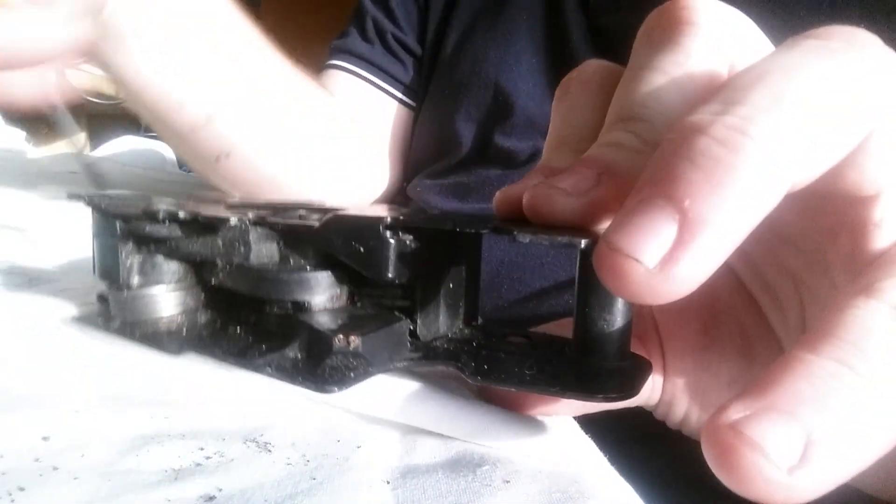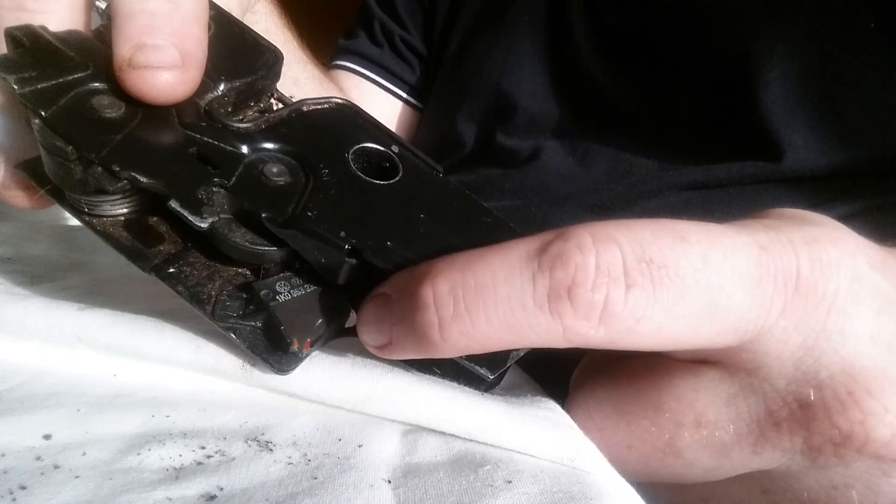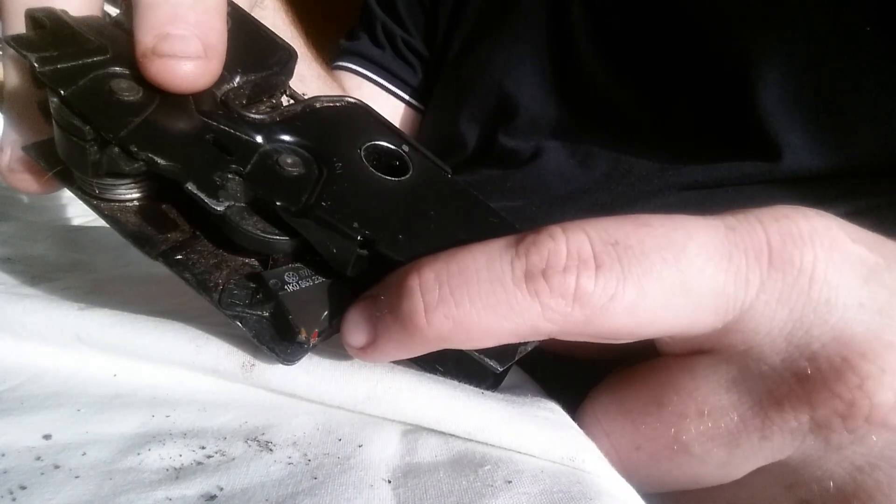I had to buy a new one for my car anyway because the alarm connector which is here — you'll notice on the bottom of these, the alarm connector wires have snapped off completely, so I had to get a new one anyway.